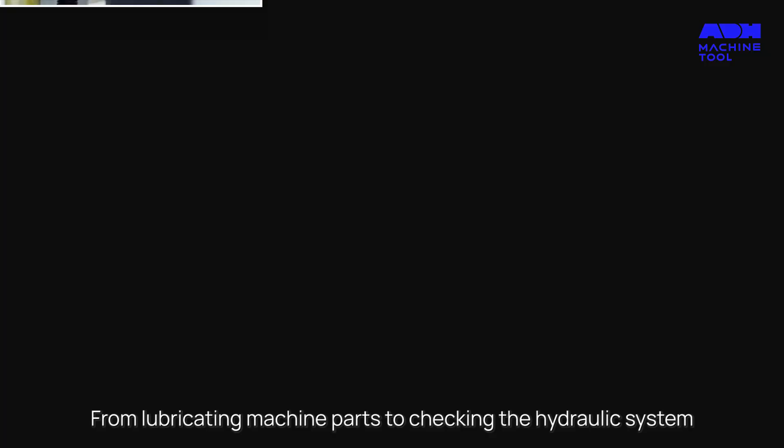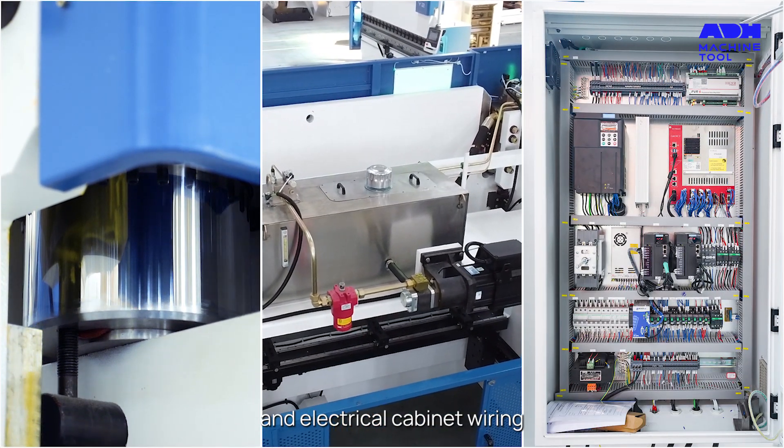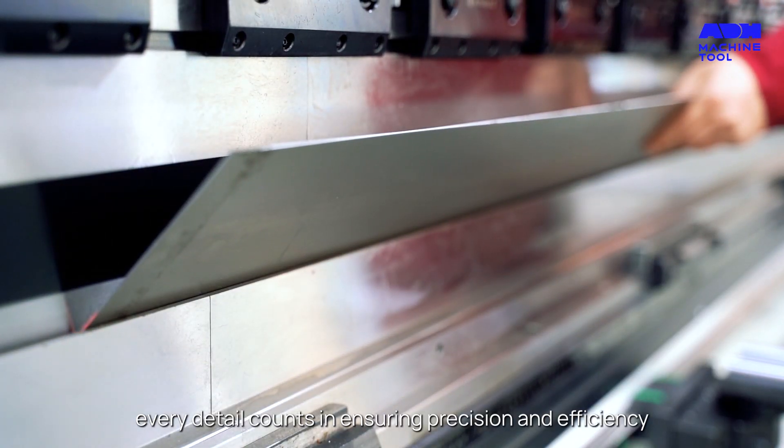Regular maintenance by professionals ensures the press brake operates seamlessly. From lubricating machine parts to checking the hydraulic system and electrical cabinet wiring, every detail counts in ensuring precision and efficiency.